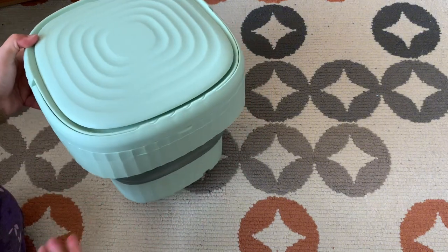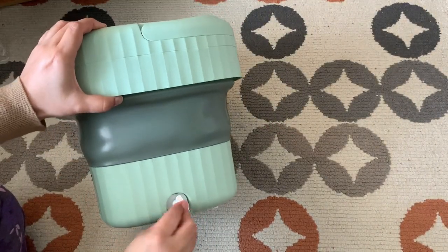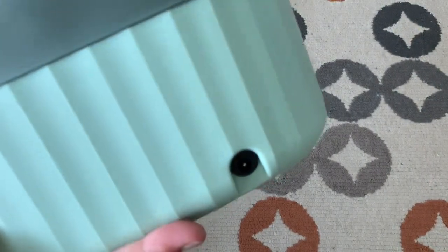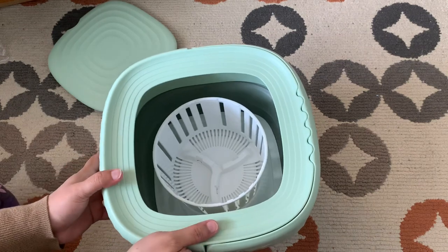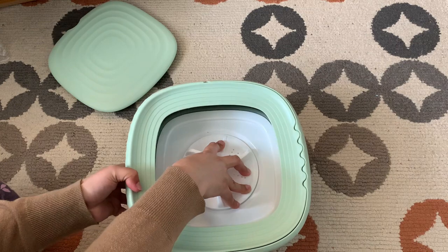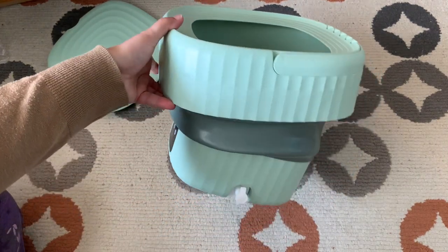This is a portable and foldable small mini size washing machine. There is a nozzle to drain the water after the cycle is done, and this is a slot for the cable. It comes with a spinner — this white part — to use once the cycle is done.